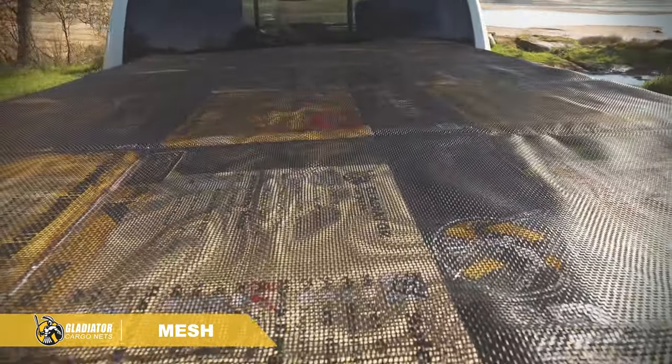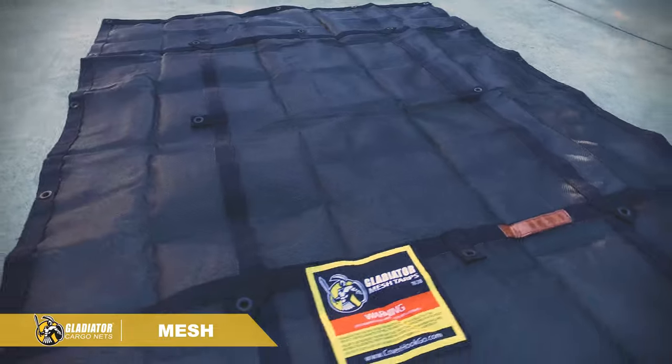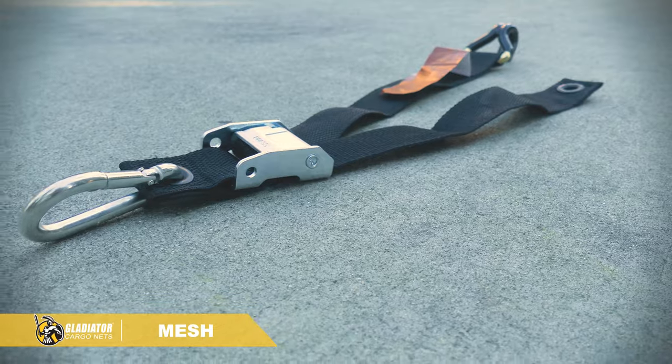The Gladiator Cargo Mesh Net restraint system comes complete with attachment hardware. Available in five different sizes to fit all truck and trailer beds, with four easy-to-use Gladiator attachment straps.